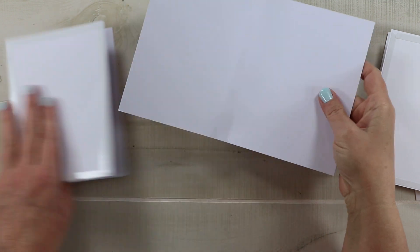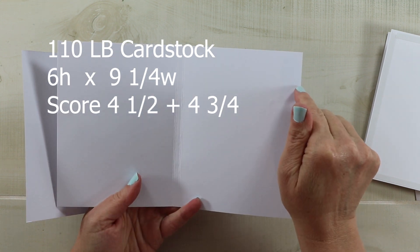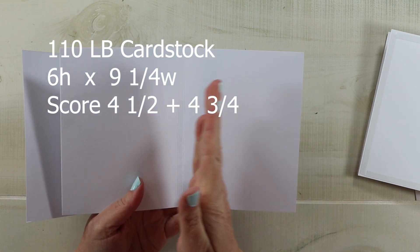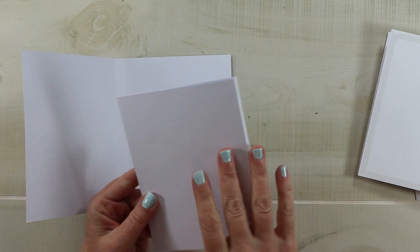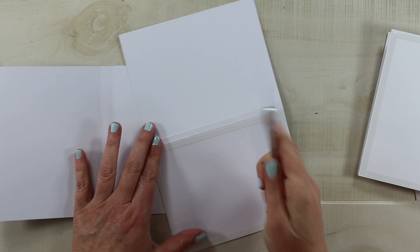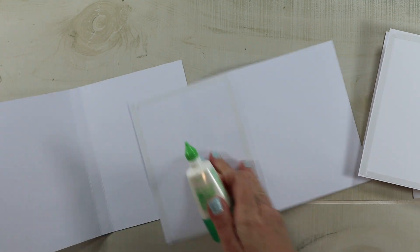The second piece is also going to be six inches wide and then nine and a quarter. I'm going to score it at four and a half and four and three quarters. So for this side of the trifold, the spine will be just a quarter inch. I'm going to come in with my usual two layers of adhesive — I've got this double-sided adhesive tape.